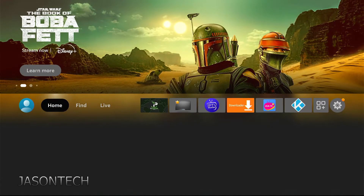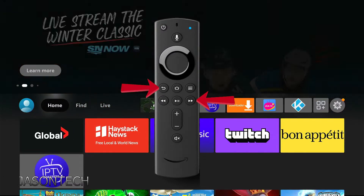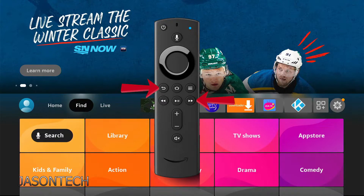The other way of doing it is with your remote control — you're going to hit the back button and the right button at the same time and hold it for 10 seconds, which I'm going to do right now. Hold it for 10 seconds and you should get a pop-up message.